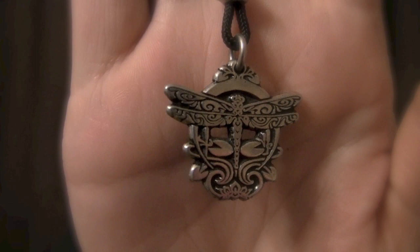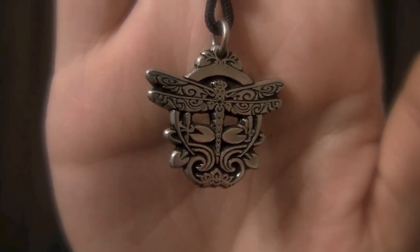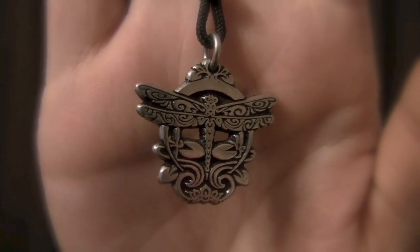Here is another Celtic piece that I got. Both of these next two Celtic pieces have meanings, and I don't remember what the meaning is for this one. But it is a dragonfly with Celtic knots inside of it and around it. Just a simple necklace once again with the black string, but I love the details of the Celtic knots.